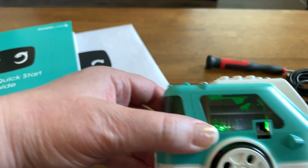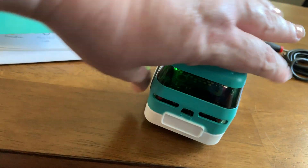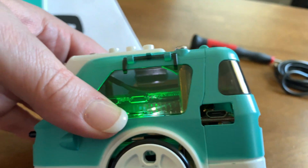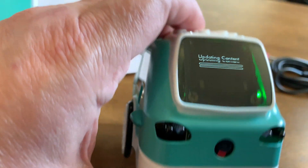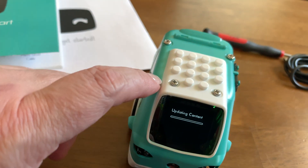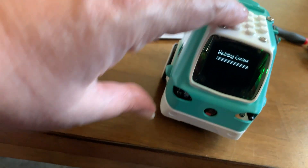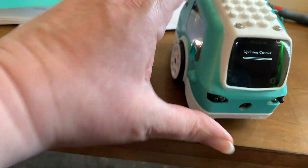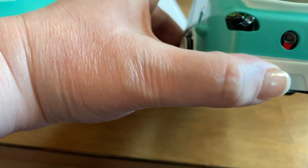I actually put her together myself — she's got an on/off button back here and a charging port there. After I assembled her I had to take the screws off again because I left the screen protector on the OLED behind the plastic shell, but I managed to get everything assembled properly.